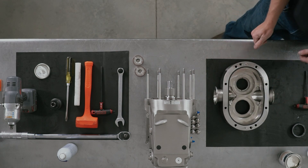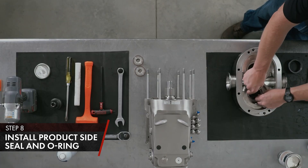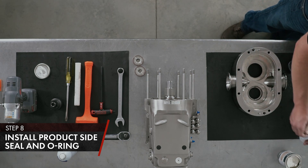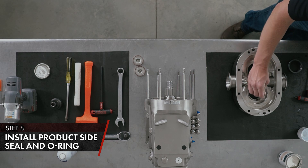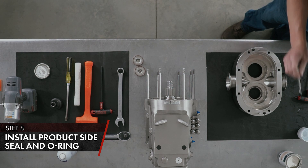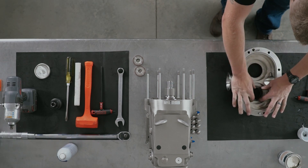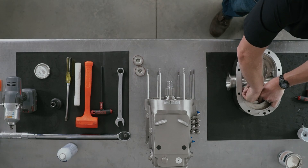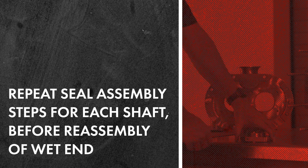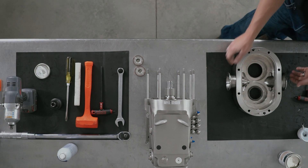Move your body to where the product side is facing up. You have a product side O-ring and a product side seal that are front loading. Install your product side seal inside the body with your silicone-based lubricant. Apply a small amount of lubricant to the back side of your product seal. Align your tabs with the seal seat tab and install. You can then install your body.